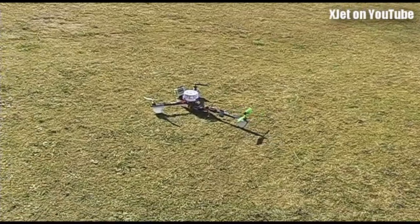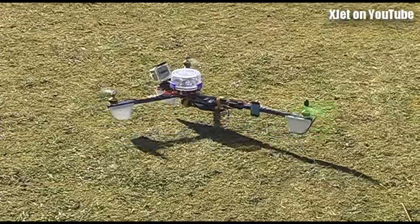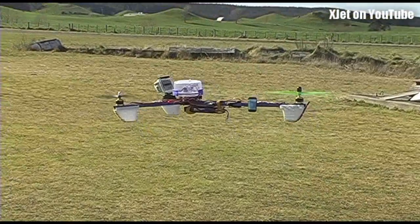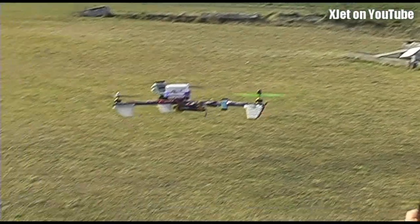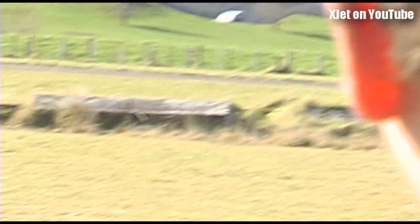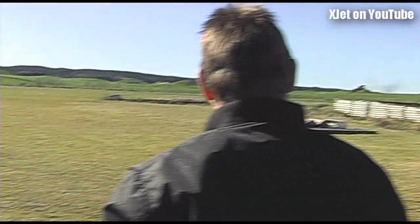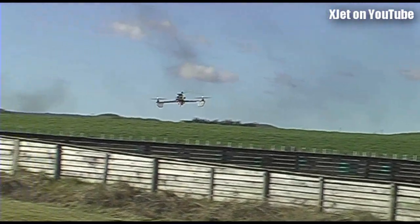Down to 1 o'clock, reducing the gain. That feels quite loose now — kind of feels really unstable. It looks unstable. The gain still looks too high.